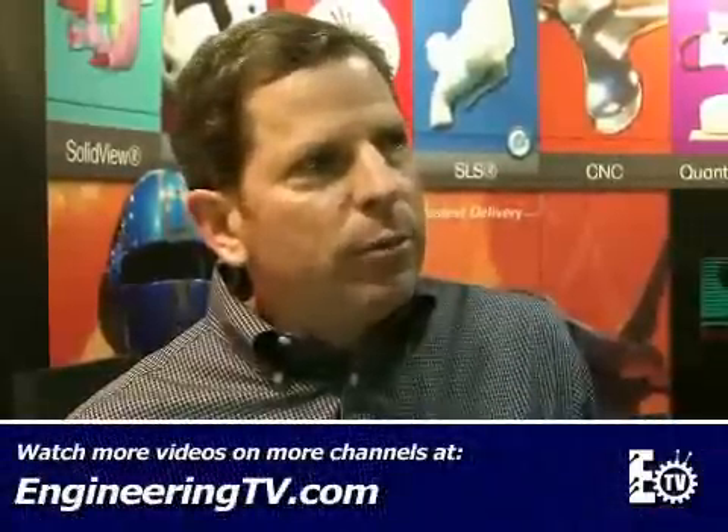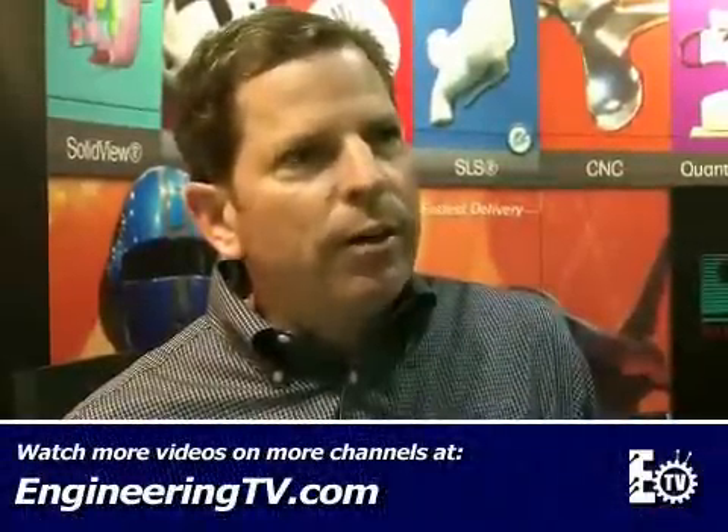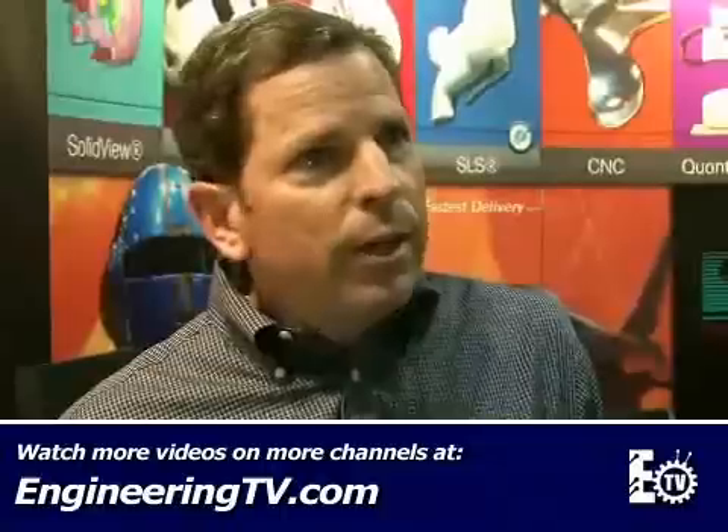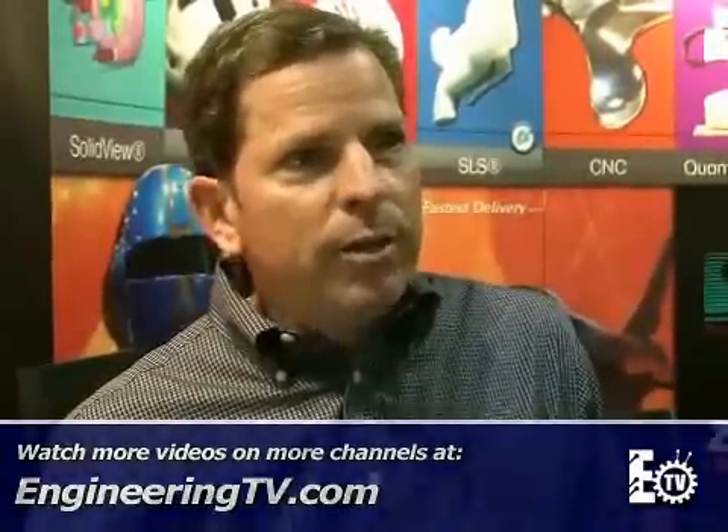Is there anything special about the stereolithography method used to do this? We're using stereolithography equipment provided by 3D Systems. We've upgraded it with current state-of-the-art solid-state lasers, current software, as well as state-of-the-art photopolymers — the epoxy-based, low-shrink, fast photopolymers.